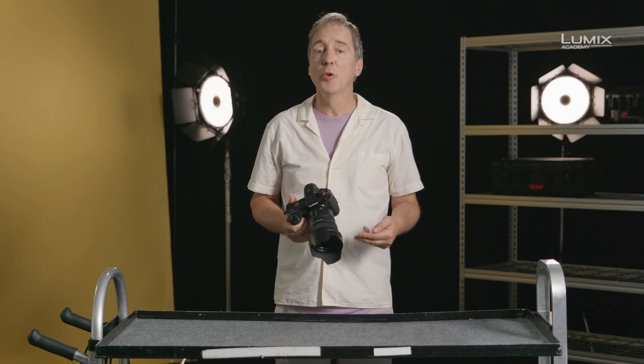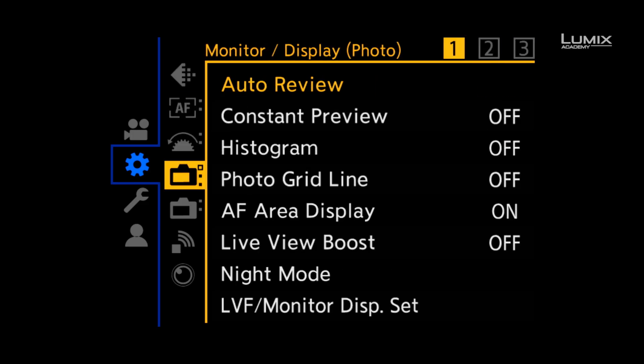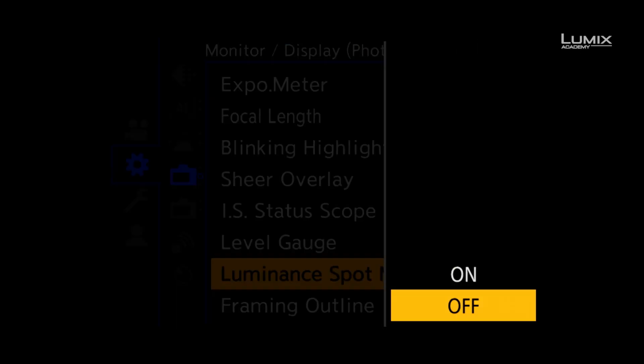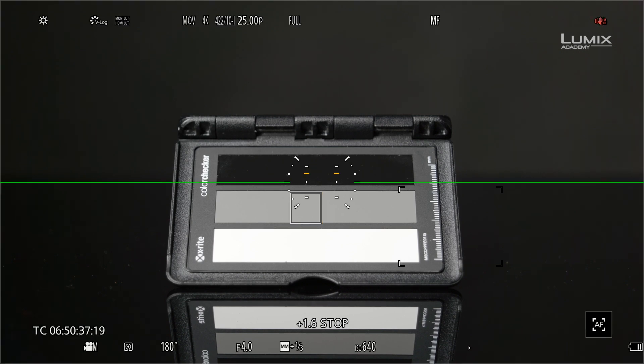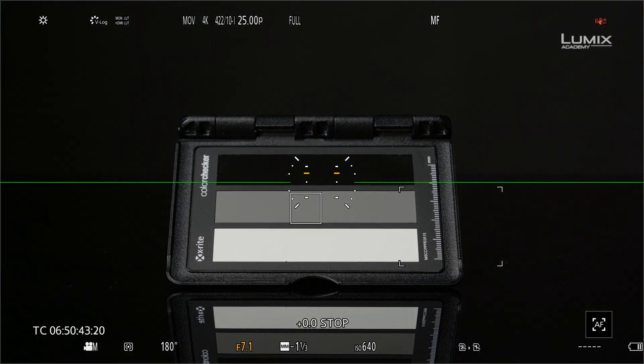The easiest tool available on the S1H is the new Luminant Spot Meter function. In V-log, Luminant Spot Meter is set to report in stops. 0.0 stops correlate to 42% IRE or 18% middle grey. If you're in a shooting environment, simply using a grey card and adjusting exposure with the Luminant Spot Meter — when it hits 0.0 stops, this will get you correct exposure.